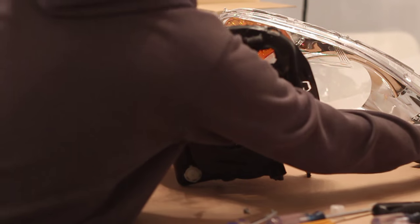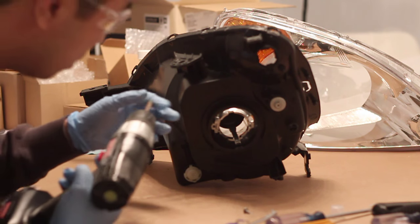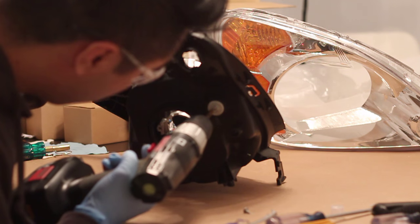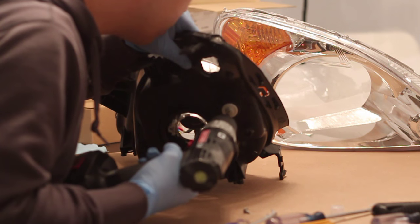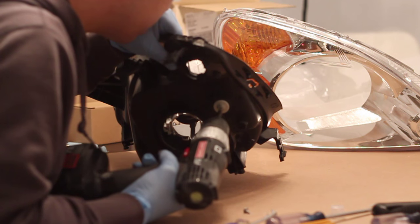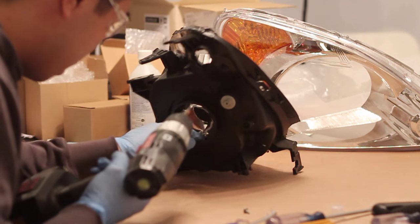The next step is to remove the bulb shield that's inside the reflector bowl. It's held on by one screw, so what you want to do is unscrew one of the adjusting screws to remove the reflector bowl far enough away from the headlight housing to access that one screw. Use an electric drill so it goes faster.